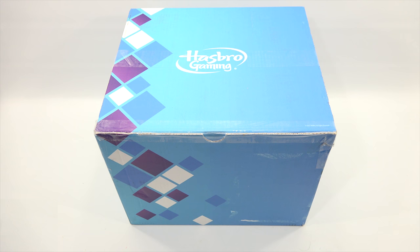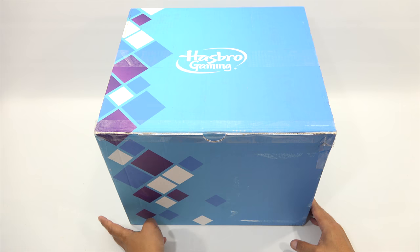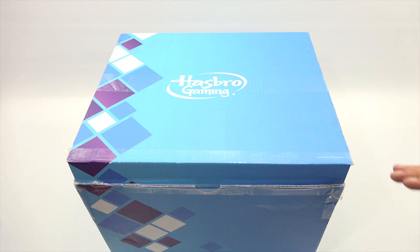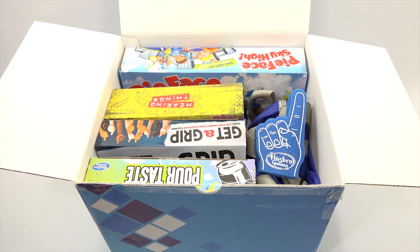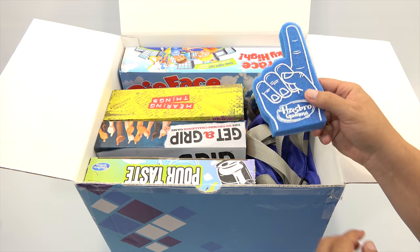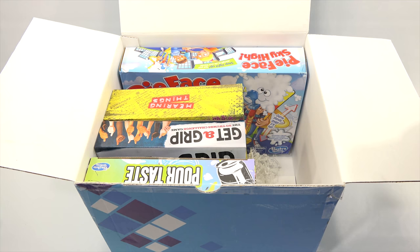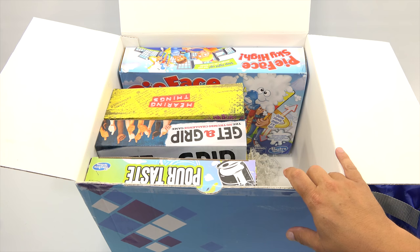There is all kinds of stuff in here besides just games. They sent us some bonus items that are not included with the games, so that we can include them in our little collection of stuff. We need a nice drum roll. Look at all that stuff — there's games and also what looks like plush little foamies for your fingers. There's a pack here filled with stuff, and then there's one, two, three, four, five games. Let's do this! We'll check out everything in the bag first and then go game by game.